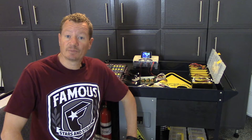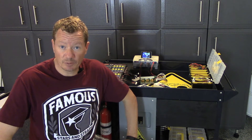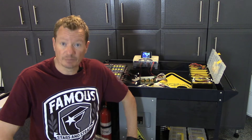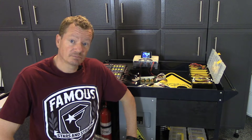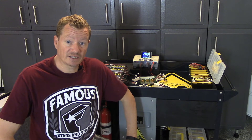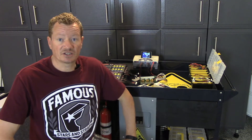Hi guys, today I am going to show you how I charge my LiPo packs for the Q500. I don't use the unique charger that came with it because it will only do one pack at a time and it's not the fastest charger in the world.